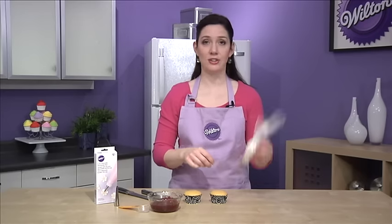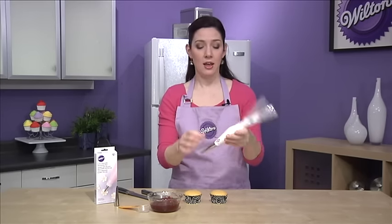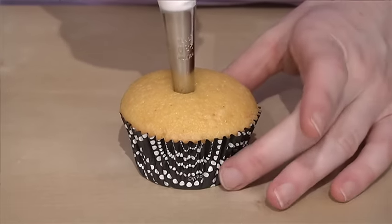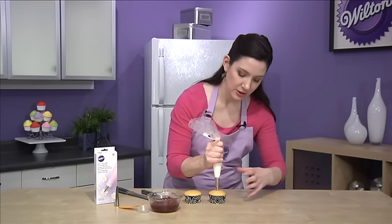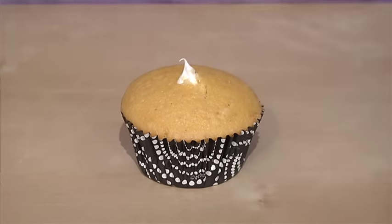You just put this tip into your decorating bag, like so, and then put your filling in the bag. All you have to do with the Bismarck is poke it directly into the cupcake, sticking it about two-thirds to three-quarters of the way down, and then squeezing as you pull the tip up. The cupcake will start to get fatter, and the filling will start to come out the top, and that's how you know it's full.